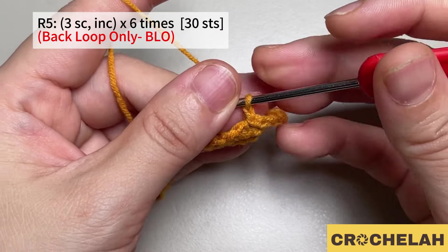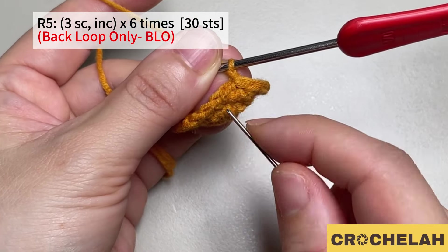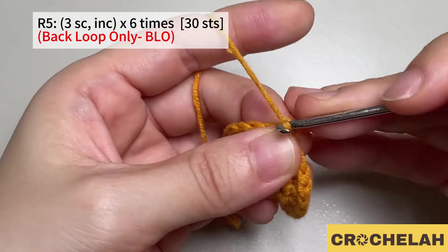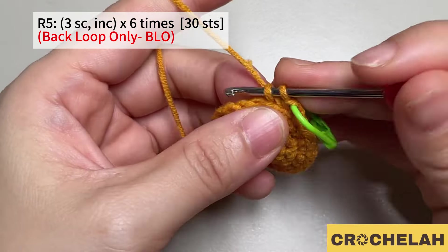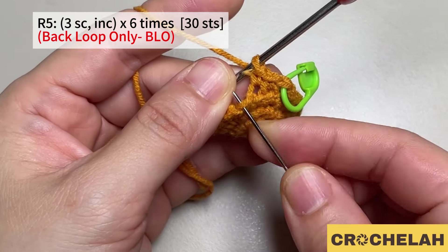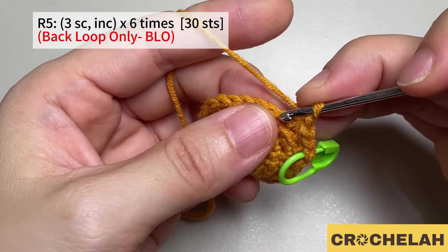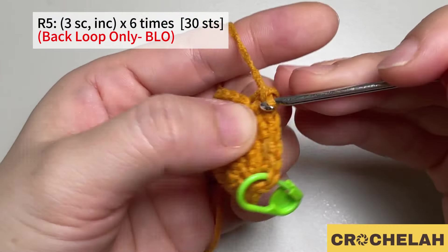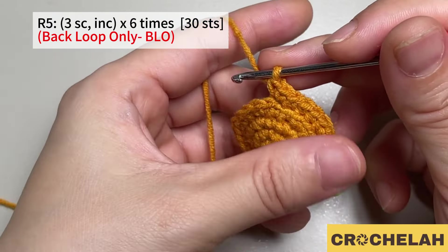Do a chain to start round five. From round five we will work on the back loop only. In the first three stitches do one single crochet in each, then in the fourth stitch do two single crochet. Repeat this pattern six times. At the end of round five we have 30 stitches.